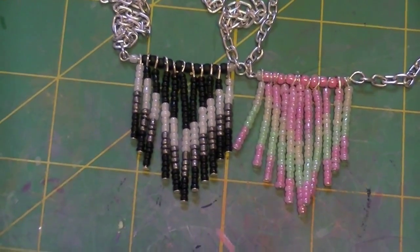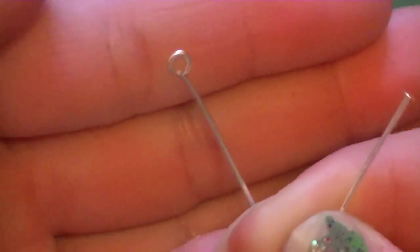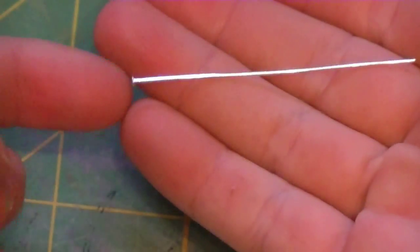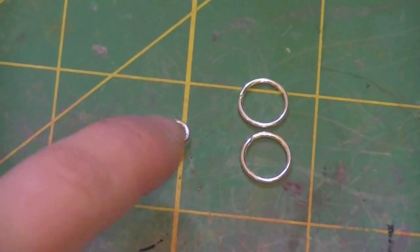So let's get started on materials. You're going to need one eye pin — that's just like a loop. And then you're going to need 11 head pins. A head pin just has a flat tip. You're going to need 11 of those and only one eye pin. You're going to need two jump rings and one lobster claw clasp.